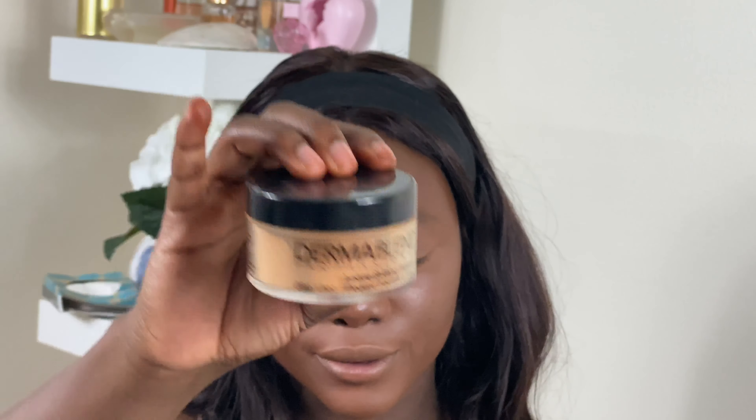I'm just setting this in. I'm using the Dama Blend setting powder — still my favorite before I can get my hands on any other. I really like to try a product first before I get it. If it's something I've been using, then I know my shade and I can just go get it. But I'm going to try other certain powders too.